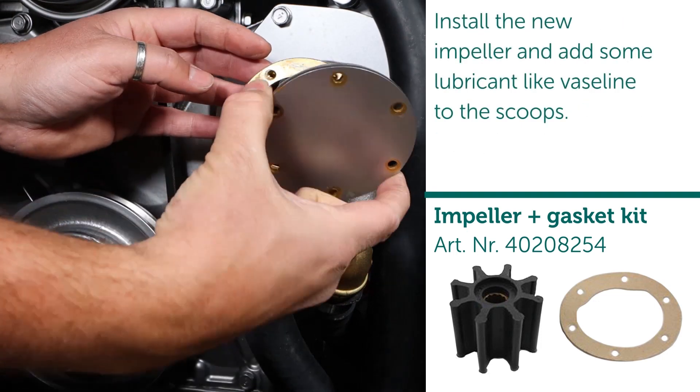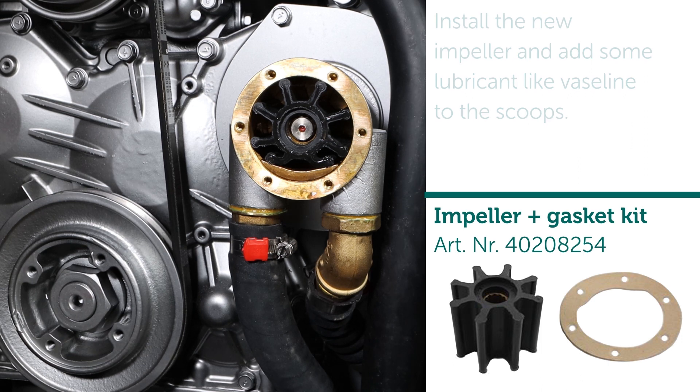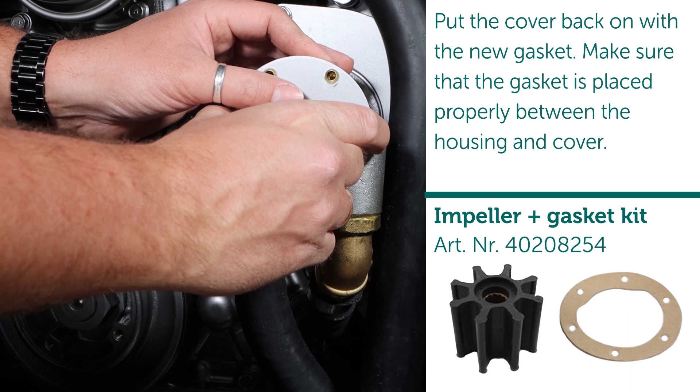Install the new impeller and add some lubricant like Vaseline to the scoops. Put the cover back on with the new gasket, making sure that the gasket is placed properly between the housing and cover.